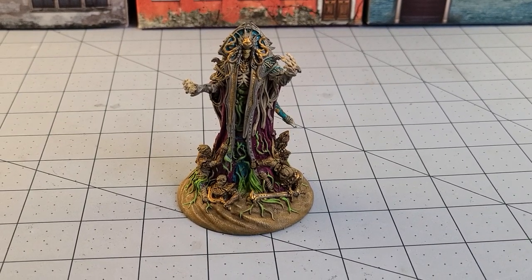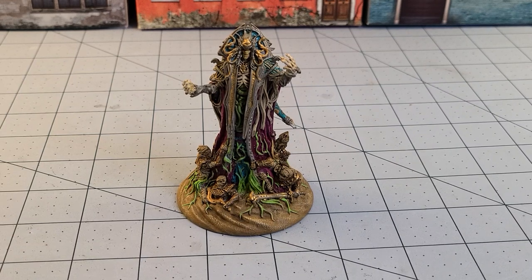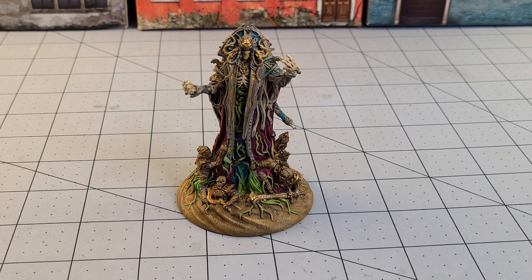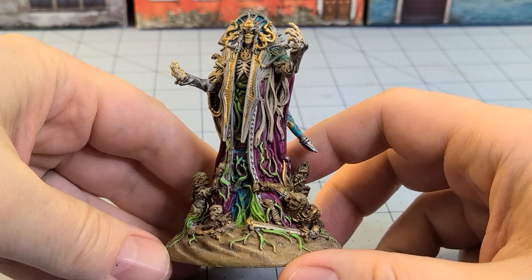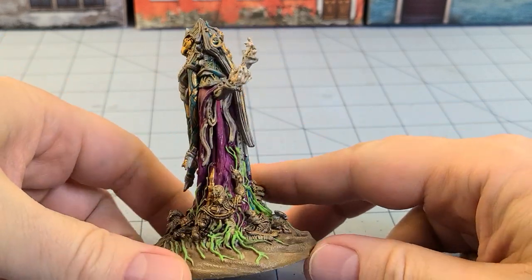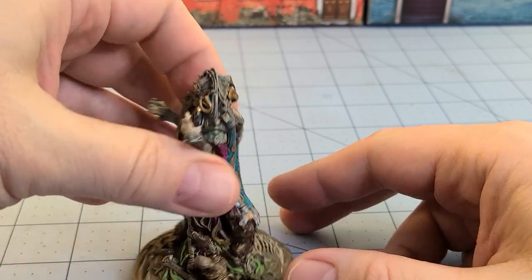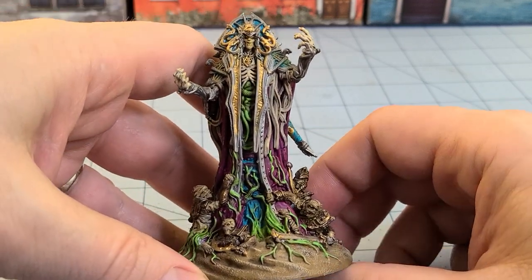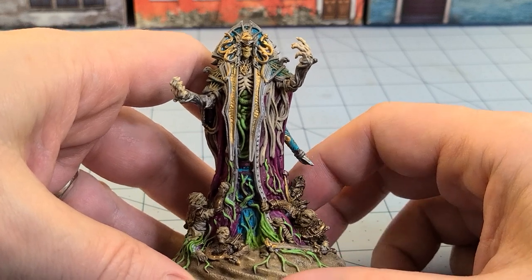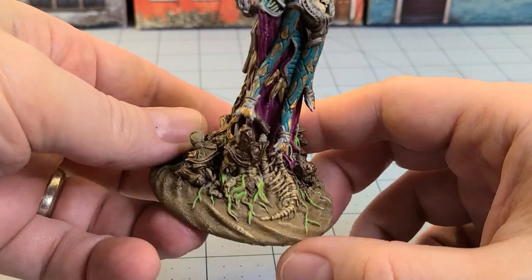Welcome to Obscurities in Miniatures. Today I've got a really cool treat to share with you guys. This is Hotem Raw from Storm Sunder, a board game from Lazy Squire Games. This was actually one of the resin masters — I guess my name got entered into a contest or something, and they were cool enough to send me one of these to try painting up.